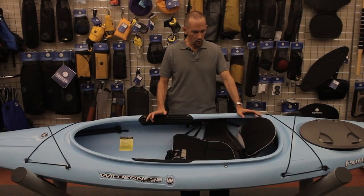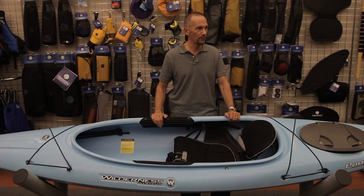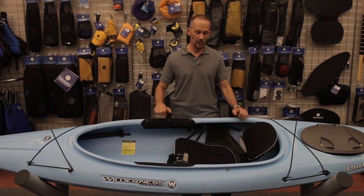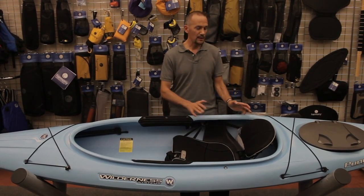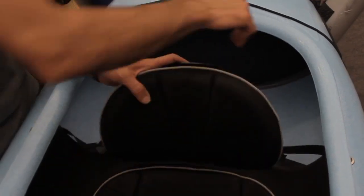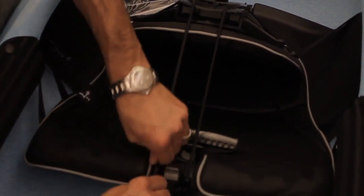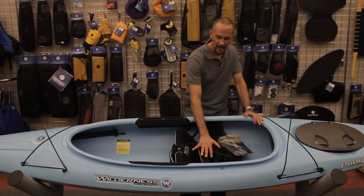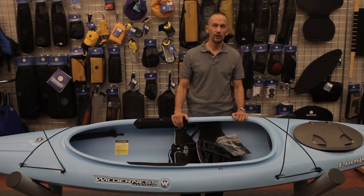Another great feature we incorporated was thinking about not only paddling comfort, but transport of your boats. Many people are car-topping their boats, sometimes transporting them with the cockpit down. So we wanted easy storage. We've incorporated two bungee cords that allow you to release the backrest, fold it forward, and easily lock it into place. It's nice and tightly held in place with no straps to fly around while you're car-topping it, particularly when it's upside down.